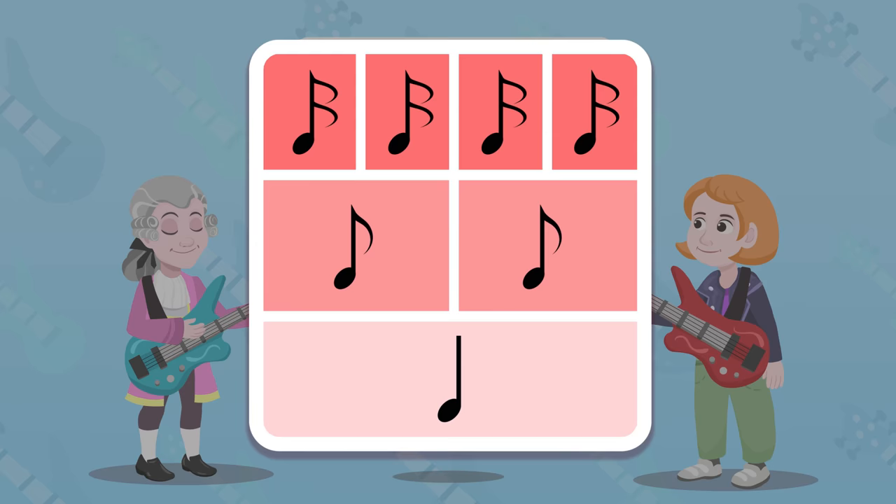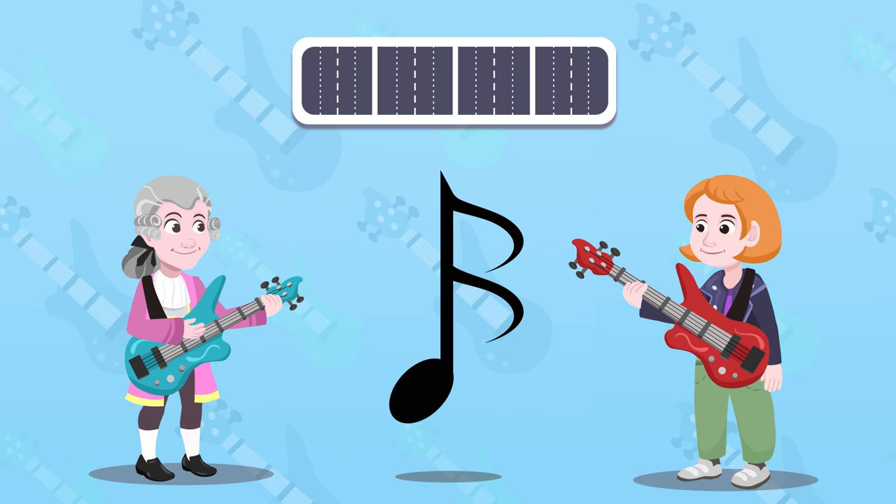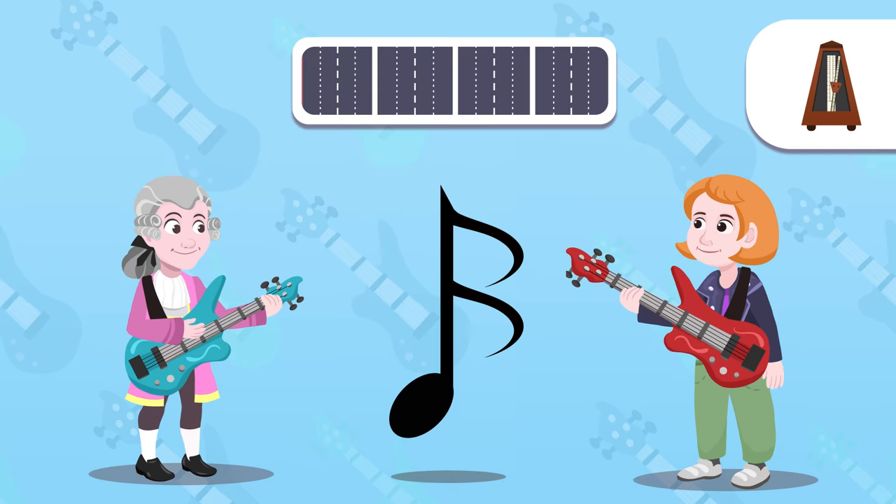The sixteenth note is equal to half of an eighth note, and if we add up four sixteenth notes it will be equal to a quarter note. The shape of the sixteenth note is like the eighth note but it has another bracket. It's really short, right? Yeah, it's really short. Look here now.